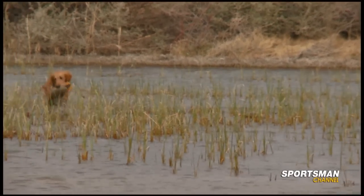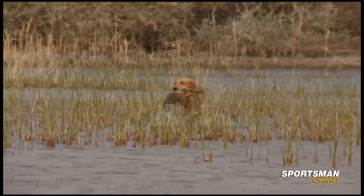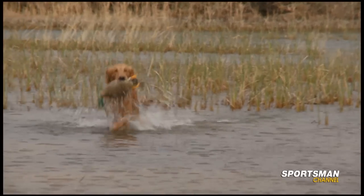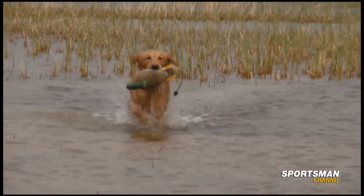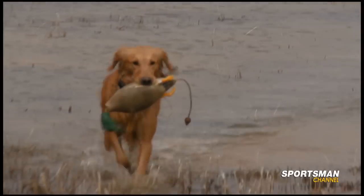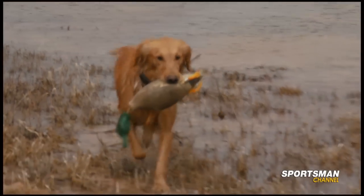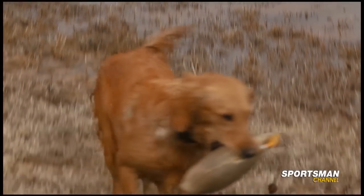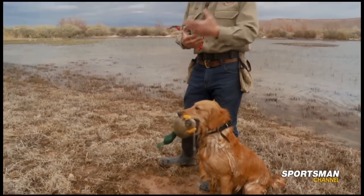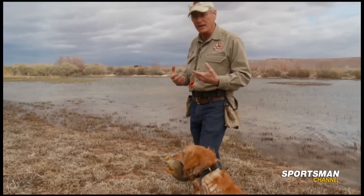Now that's the kind of line that we want. You got to see how we got her pulled off of that suction of that left bank. That's what we're after. That's the sequence that will help you a great deal in helping your dog understand depth perception, as well as being able to take a straight line when she goes out and makes the retrieve.